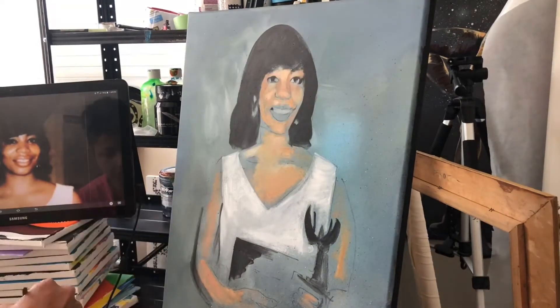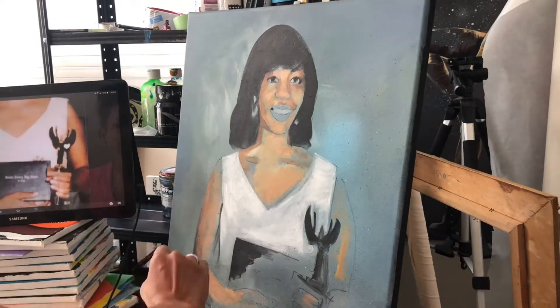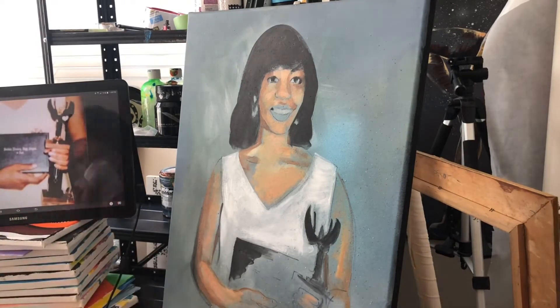I'm painting in my skin tones and I like to start off with the lighter colors first and then add the shadows in as I go along.